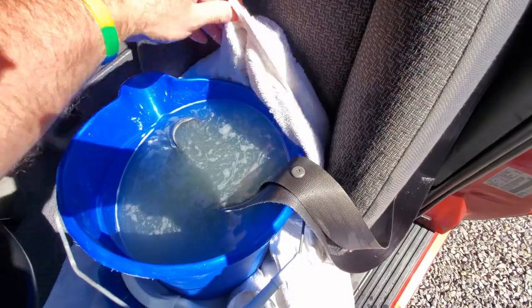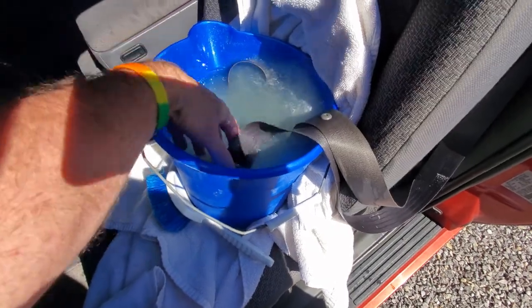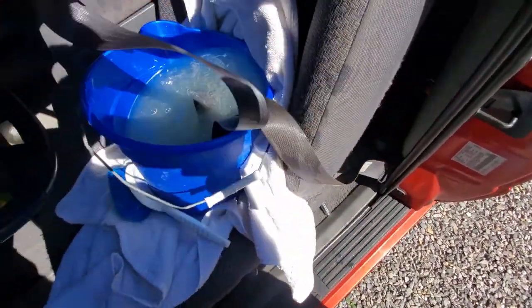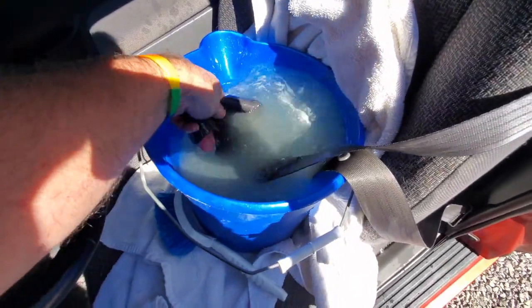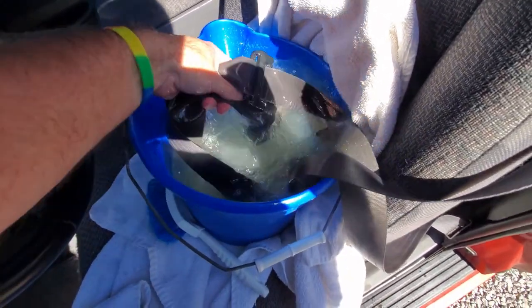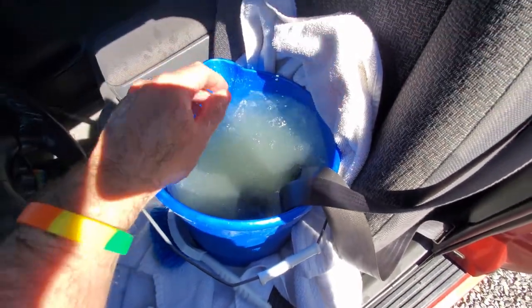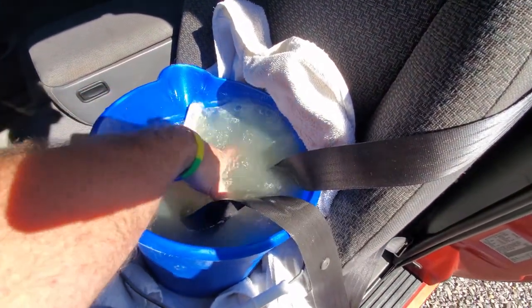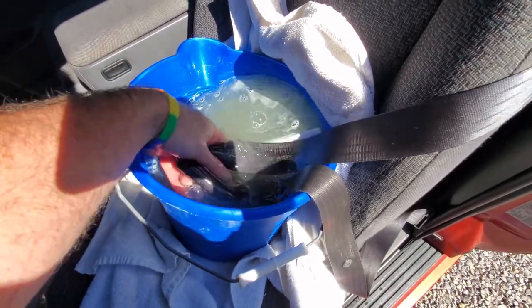Okay, modified just a little bit with a towel because I knew it was going to make a big mess. The water's already starting to turn yucky and it's not even been in there for two minutes yet. I'm going to scrub this with a brush. Coming back to check on this after about five or ten minutes — it's just getting more and more gross in there. This may actually work.